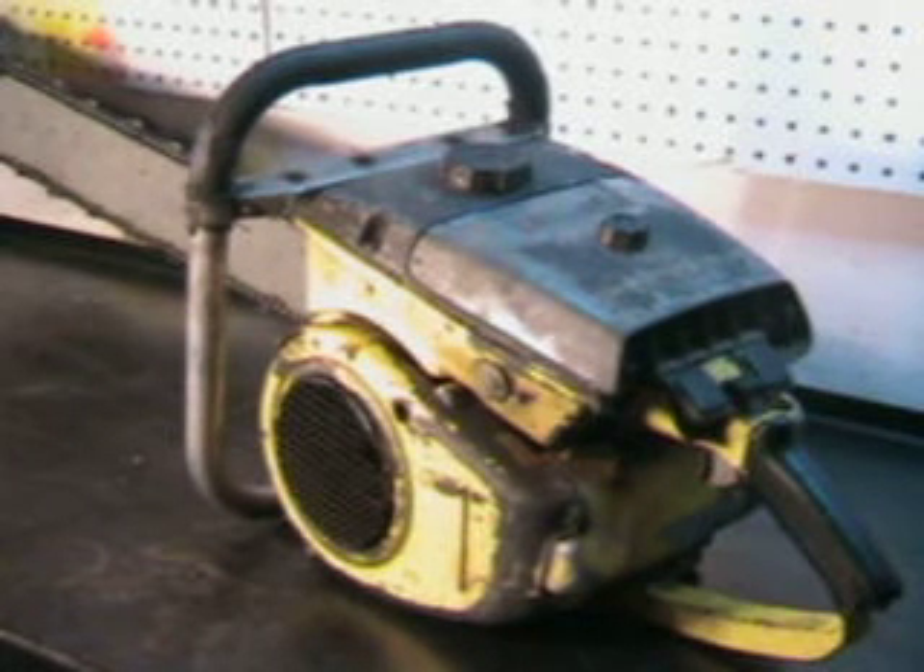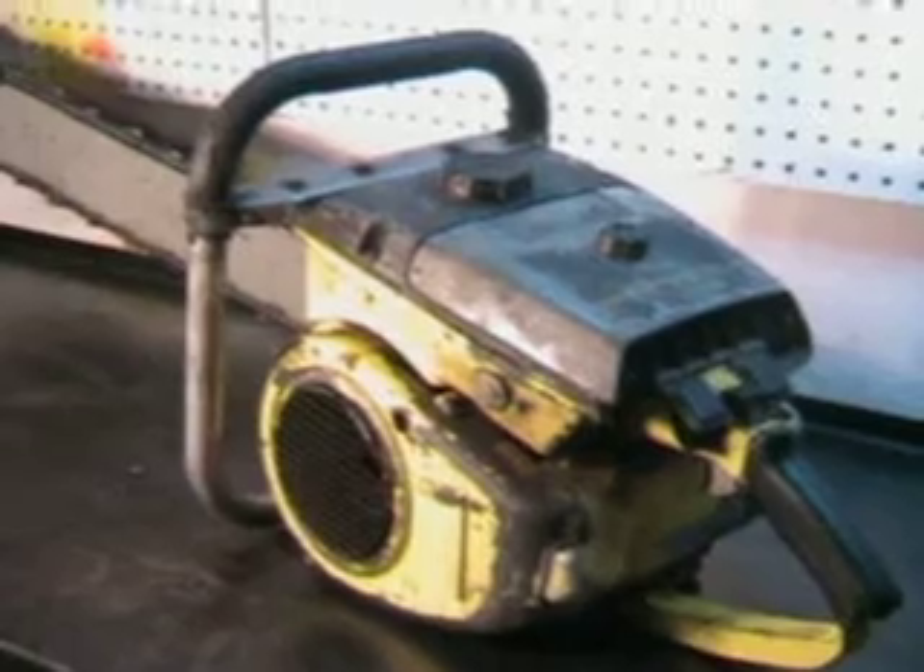Hello, welcome to ShopTalk. We're going to take a look at a McCulloch 797, 7.5 cubic inch, 123cc motor, and this one features a 36-inch rocket nose bar with a skip tooth chain.